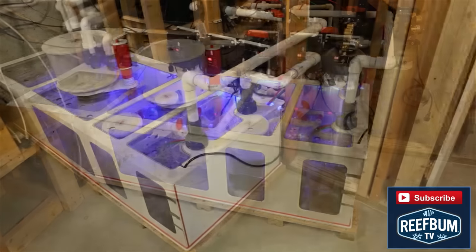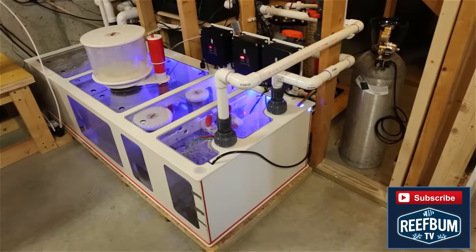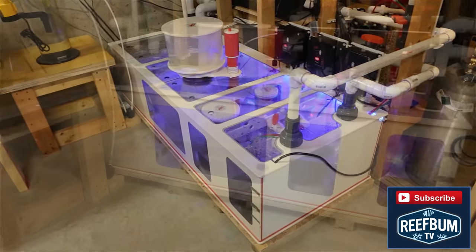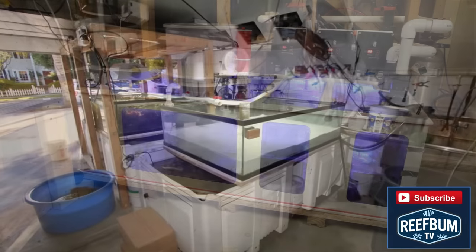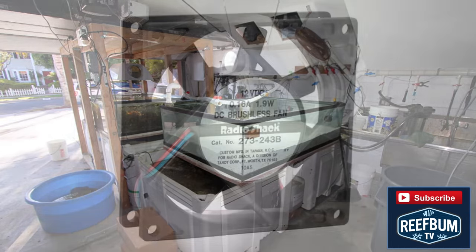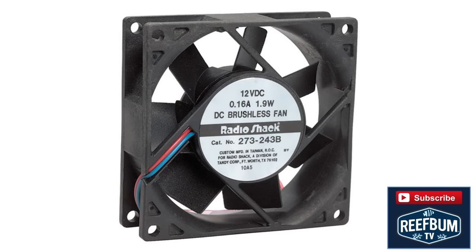The location of tank equipment can also have an impact on temperature. For my last two tanks I've housed my filtration and other equipment in a cool basement. If a basement is not an option, then consider using a cool garage or another room near the tank. Anything you can do to keep from cramming all of your equipment in the tank stand will help; otherwise fans will be necessary for venting and cooling everything.